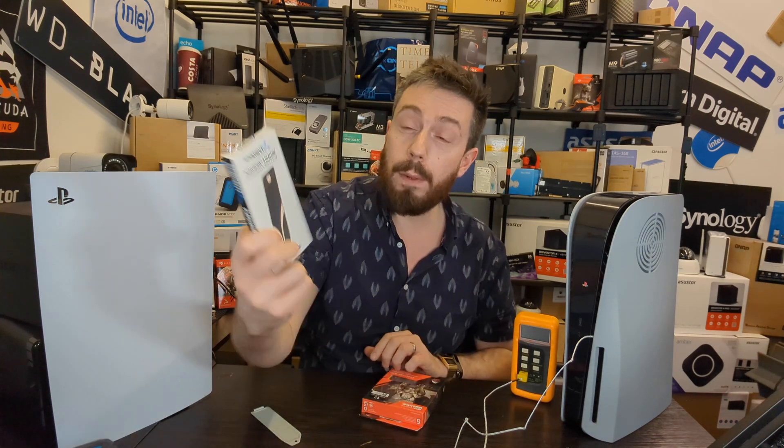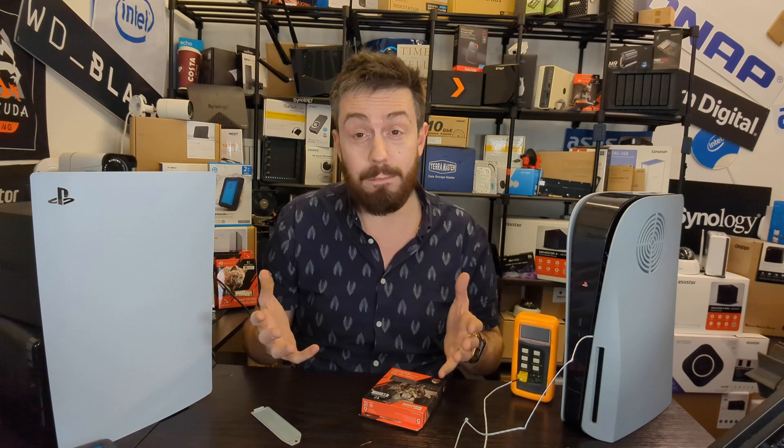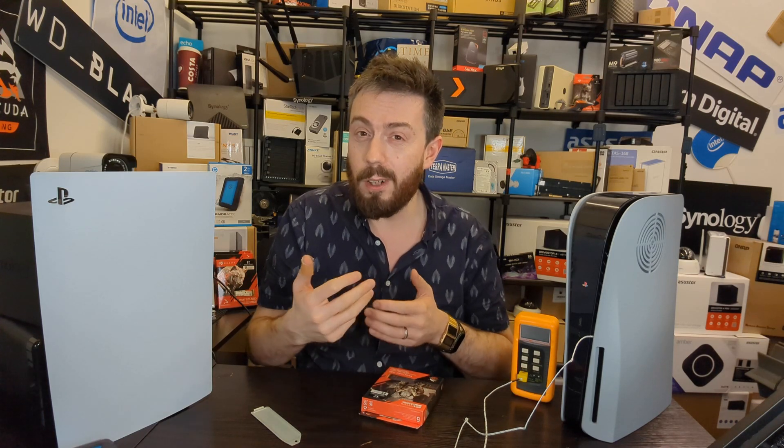Whether you go for an SSD like the FireCuda that has a heat sink on board or any other one out there, just getting a decent heat sink and not using that cover is going to be significantly more effective. We've also got another video coming very soon where we're going to be looking at the Sabrent heat sink, which is kind of the best of both worlds all in a single package. Thank you so much for watching — I hope you found this video helpful, and stay tuned for the third and final part in this series.